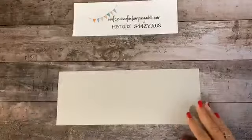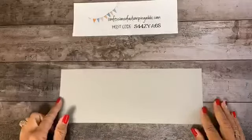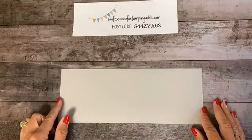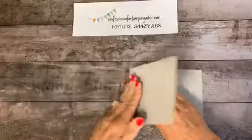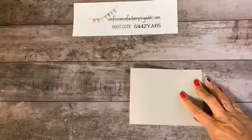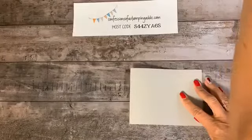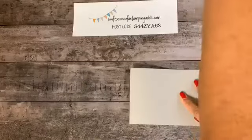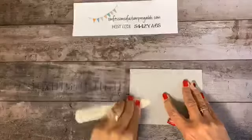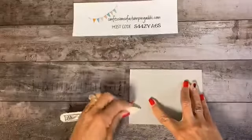For starters, I used gray granite cardstock. Our standard fold is a four and a quarter inch piece of cardstock by 11 inches, scored in half at five and a half, then just fold it in half. It's a good idea to use a bone folder — it helps get that crease really nice and solid.